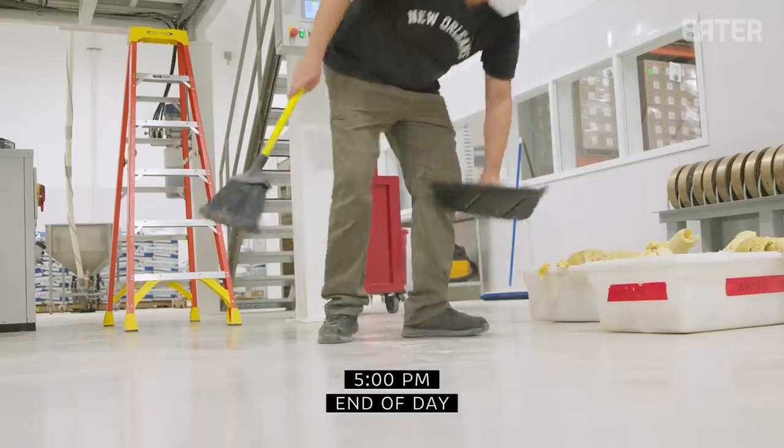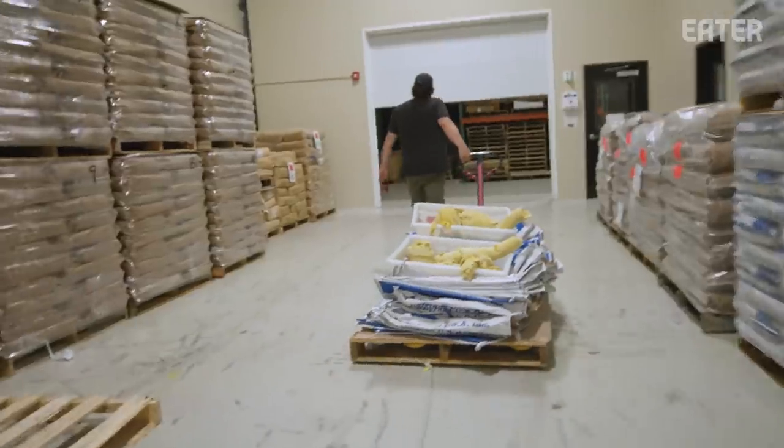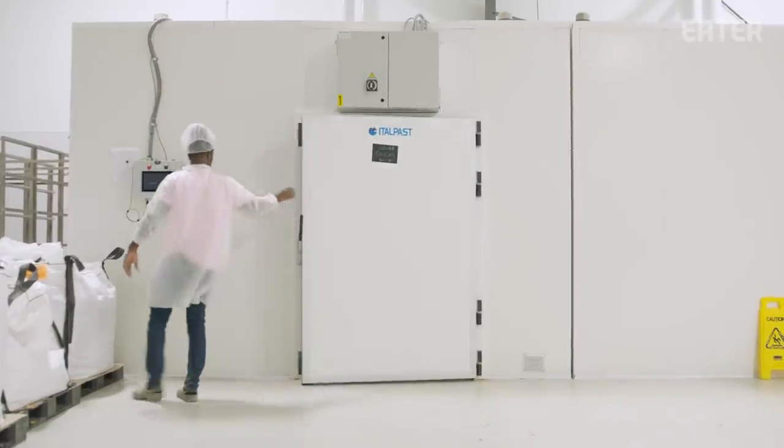It's about five o'clock. We're just finishing cleaning up, getting everything back together. That's the day here at Sfoglini.